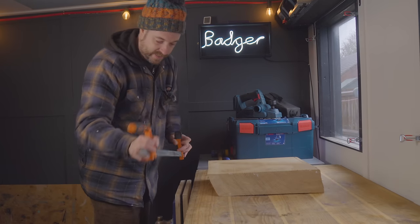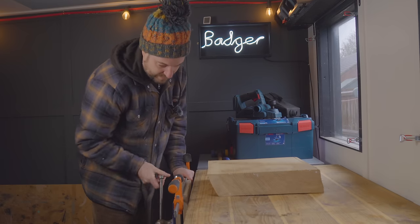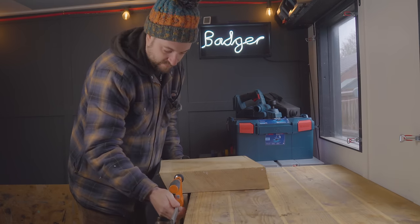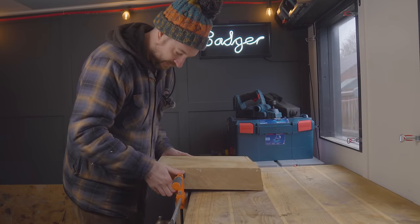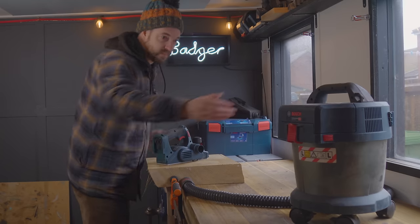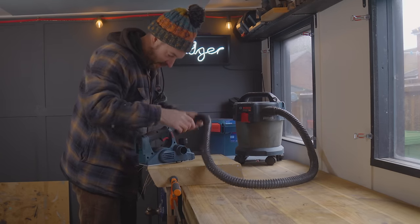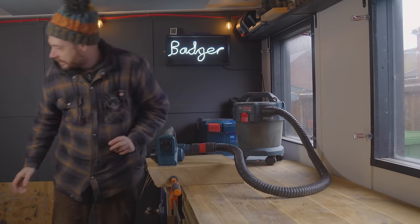I want to hold this nice and steady, so I've got an F-clamp that I'm going to get into my vice, put it in the right way so I can tighten it up and clamp the board. I've got my extractor out, I'm going to get it set up so the chips come out of that side, get it plugged in, and grab a battery.